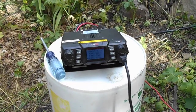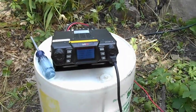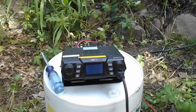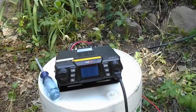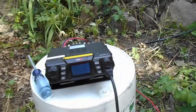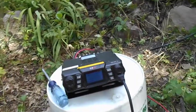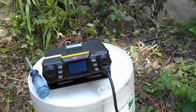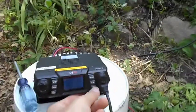Here I have my BTEC UV50X2 mobile transceiver — it does two meters and 70 centimeters, so it's perfect for this setup. I have it hooked in right here to my J-Pole. As a test to make sure I'm receiving, I like to tune to the local NOAA weather stations, which for me is channel 6.